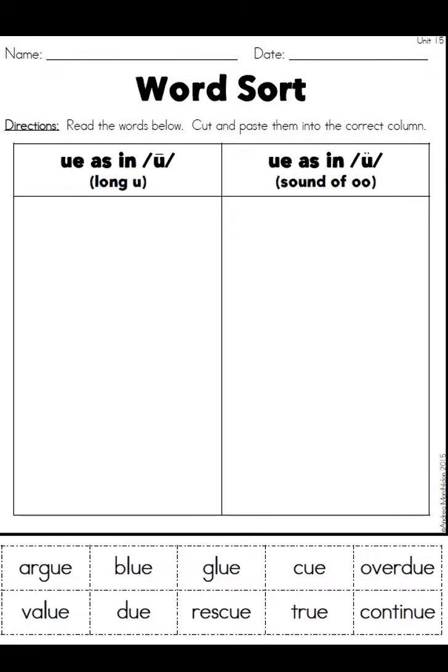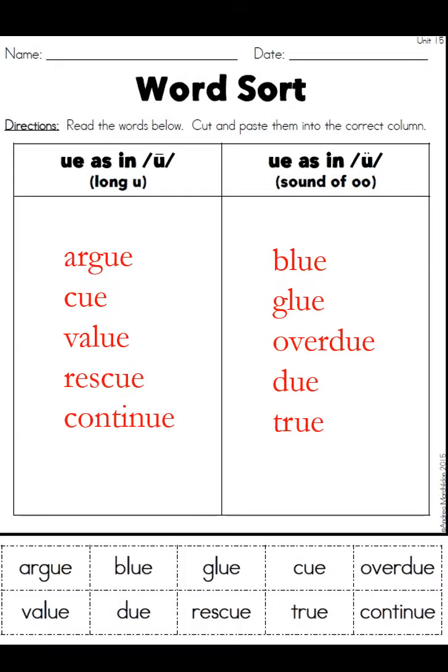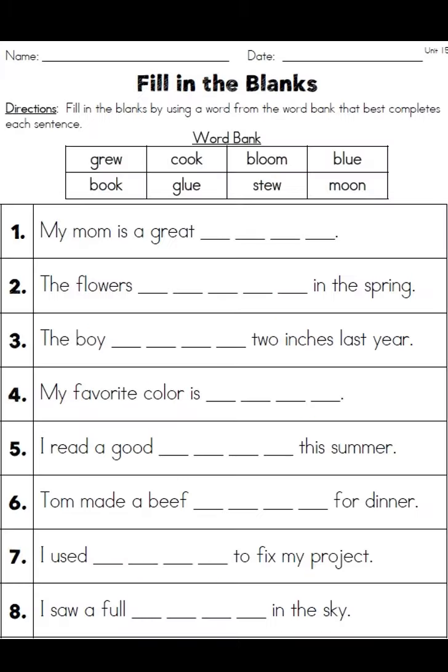On this page we've got UE. The first sound is the 'yoo' sound and the second is 'ooh,' so on the left side: argue, queue, value, rescue, continue; and on the right side: blue, glue, overdue, do, and true. As with the coloring, you don't have to cut and paste — it's not art class — so as long as you have everything written in the right place, that's fine.